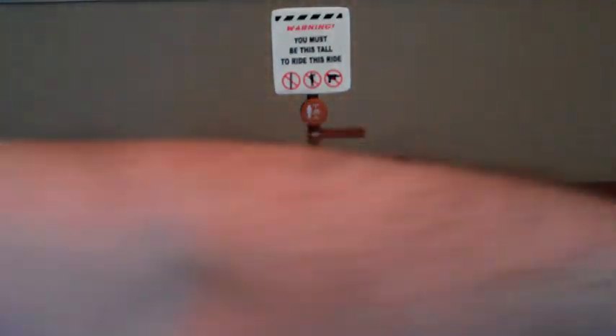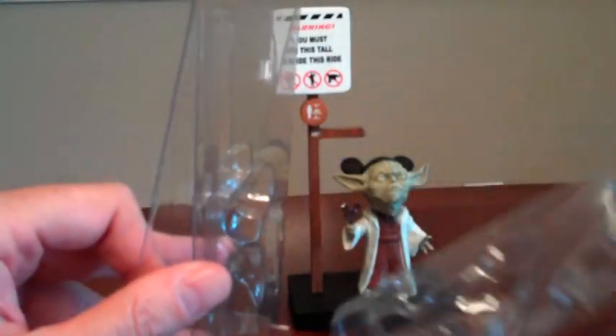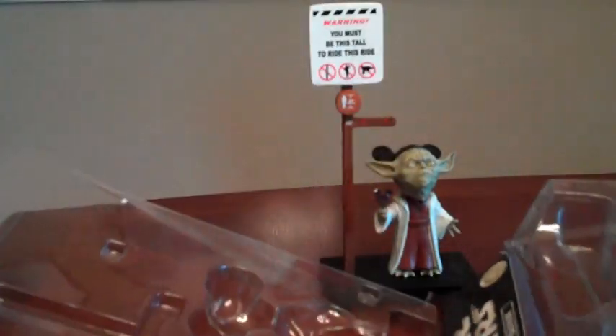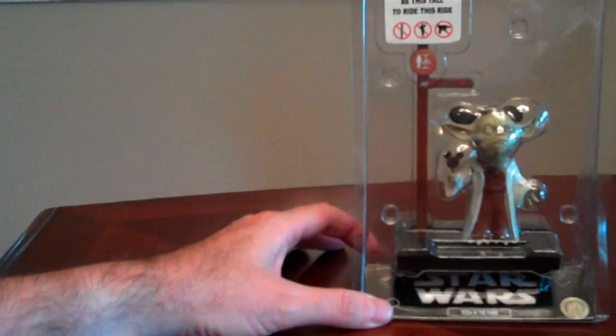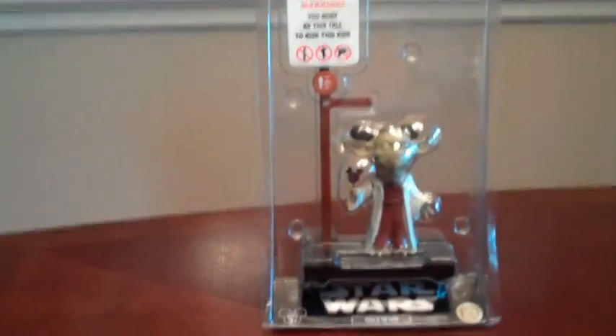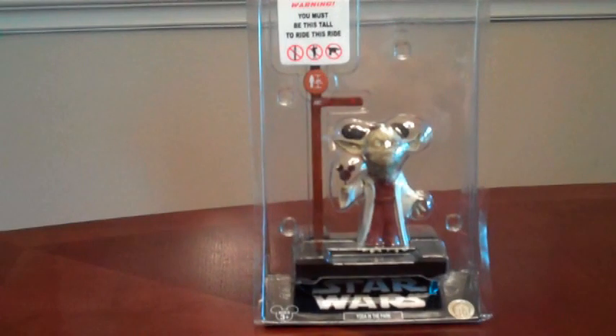And we can put it back in the package — let's see how easy that is. It's all ready for storage. You can keep your figures in the package or not; it's up to you. I hope you've enjoyed this overview of Yoda in the Park. Have a great day.